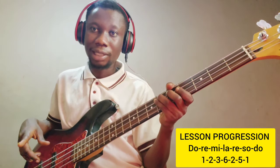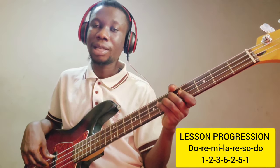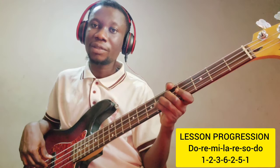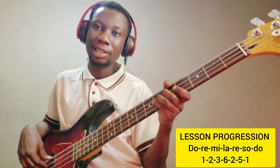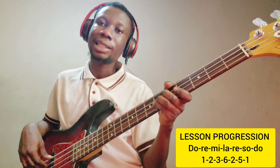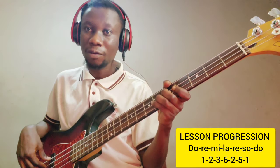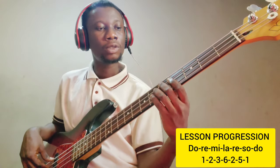If you don't understand arpeggios, the PDF is in my Telegram group — click the link in the description to have access to it. Also, Martin took us through an extensive lesson on arpeggios; click the link in the description for a full understanding of arpeggios. So let's continue with our lesson.